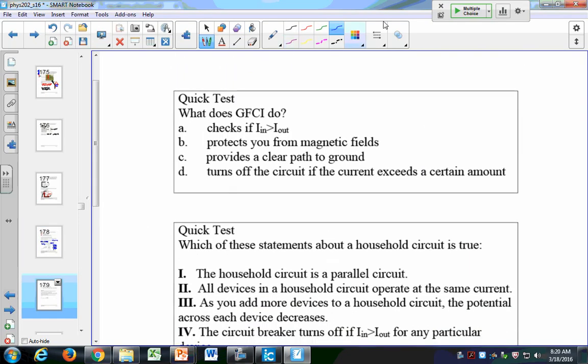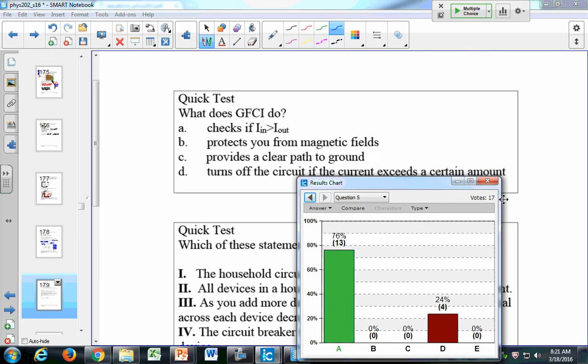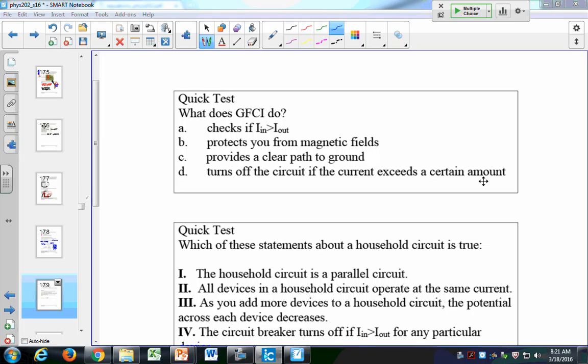A couple of quick questions. The answer is A — make sure you keep GFCI and circuit breaker separate in your mind. The GFCI trips when I-in exceeds I-out. The circuit breaker trips when current exceeds a set maximum value. The grounding is the third prong. Know the distinction between all three.